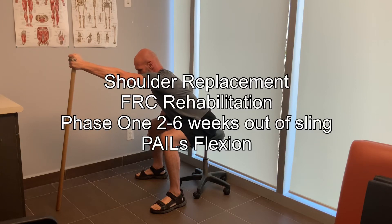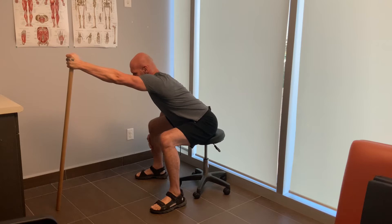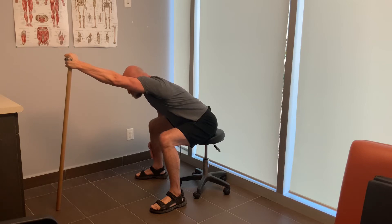I'm going to show you how the progressive angular isometric loading looks like in a good shoulder. You can do this on your knees — there are a lot of different variations. This one is just so you could relate to how I'm going to do it on my right shoulder that was replaced.